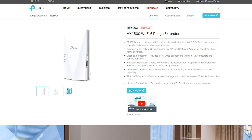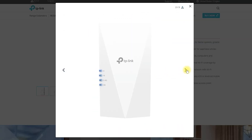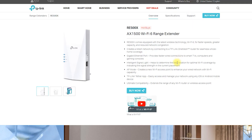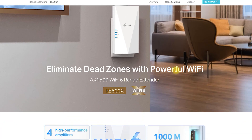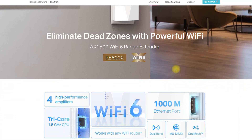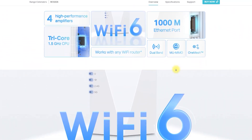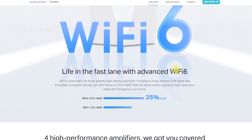The RE505X X1500 Wi-Fi 6 Range Extender is a powerful and reliable device designed to extend the Wi-Fi coverage in your home or office. It is equipped with the latest Wi-Fi 6 technology, which delivers faster speeds, greater capacity, and reduced network congestion, making it an excellent choice for streaming, gaming, and other high-bandwidth applications.